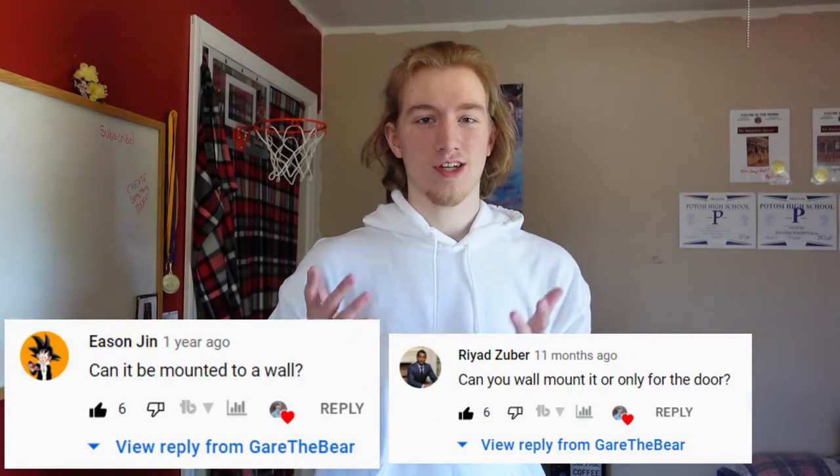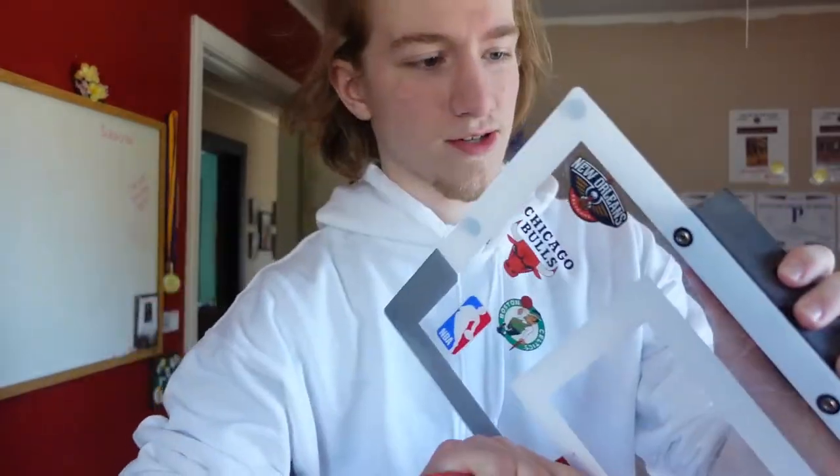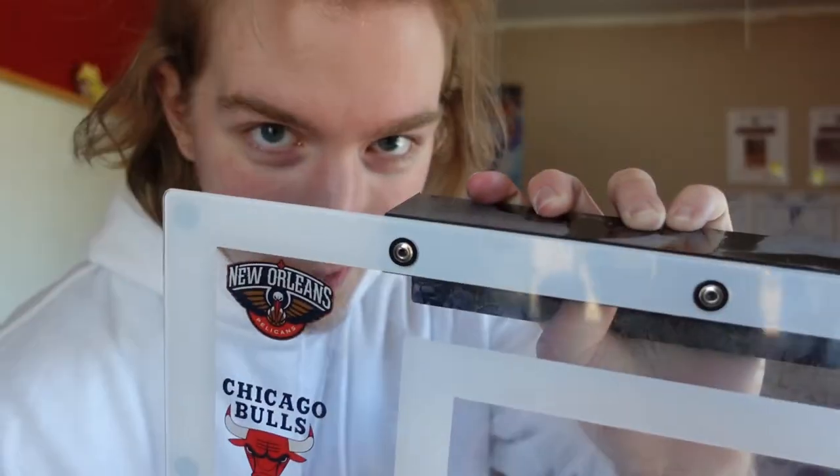Alright, question number one is: can you mount it to the actual wall, or is it just a door mount? Let me take it off the door here. So, this thing comes like this. The door mount in the box — the mount is already attached to it whenever I bought it — and it does appear that there are pins across the top there, and these are not removable unless you just want to break it, but that doesn't make sense. So, no, you can't.